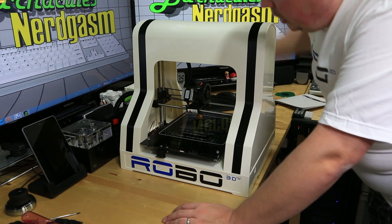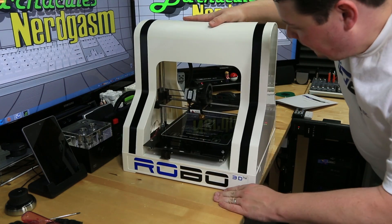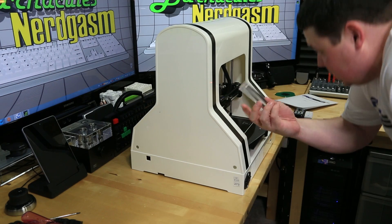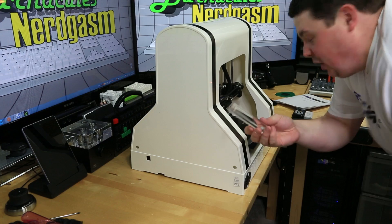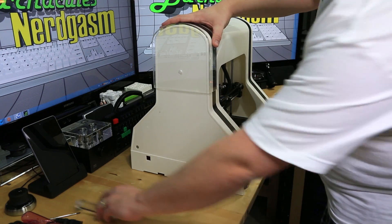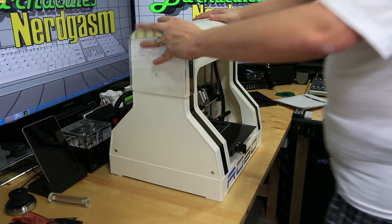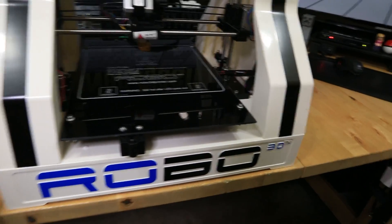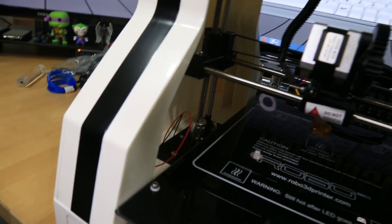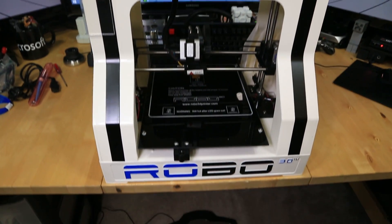We'll hook it up and try it out in the next couple of videos. I just wanted to get this thing unboxed and have a look at it because I was just antsy tonight — I had to see it. Let me know what you guys think down in the comments about the look of this. I'm still trying to figure out where some of the stuff goes, like this acrylic rod — I have no idea what it's for, so I'm gonna send an email and ask. And it's cool that either way you place it, you know it's a Robo 3D.